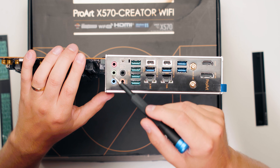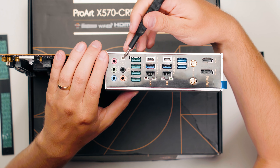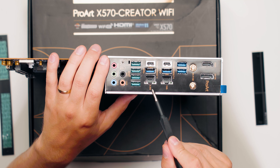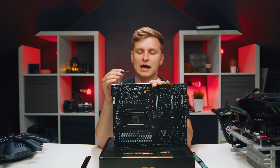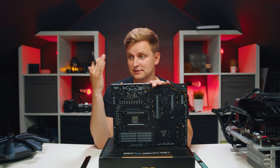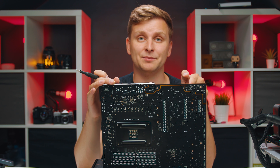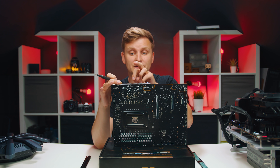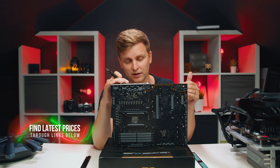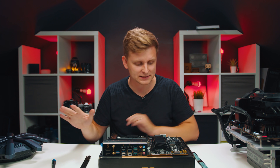We have audio ports - line inputs and outputs - and there is no optical input, just so you know. There is also a BIOS flashback USB switch. We have a 10 gigabit LAN port and a 2.5 gigabit LAN port - this is insane. You can connect your NAS straight into the back and get extremely fast transfer speeds. This 10 gigabit port alone is worth about $100, so factor that into the motherboard price.